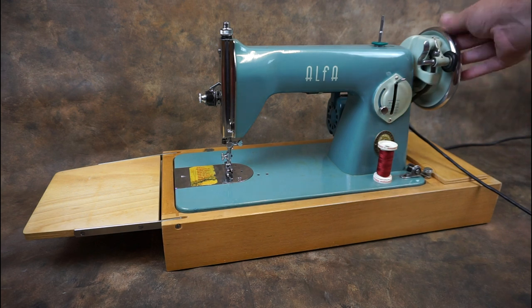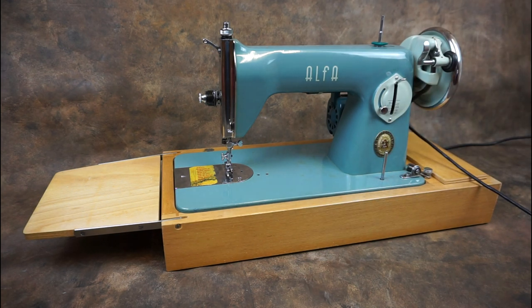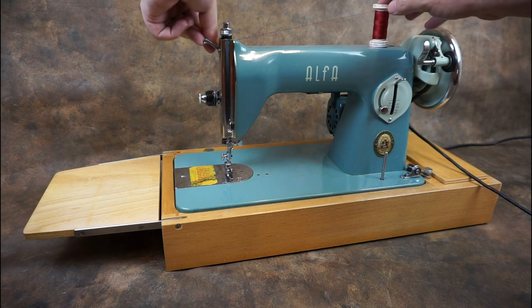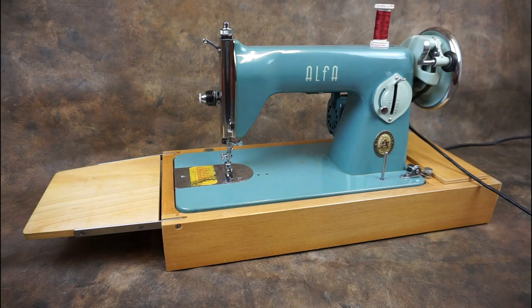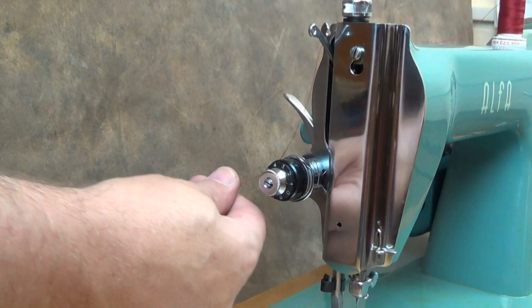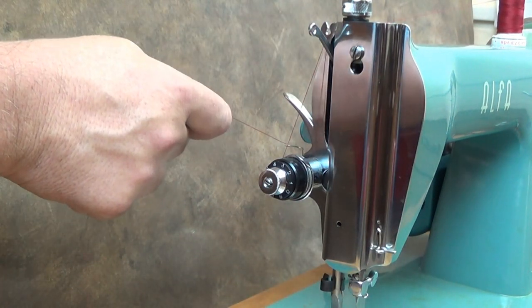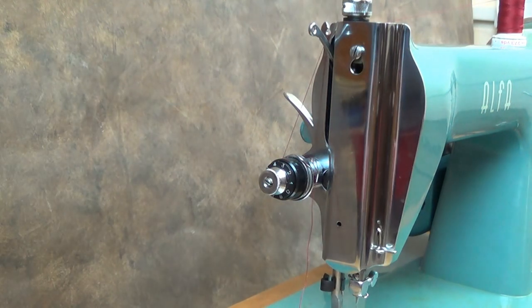To thread the machine, lift the presser foot and make sure the balance wheel is turned so the take-up lever is at its highest point. Place a spool of thread on the top spool pin — this is retractable for storage. Pass the thread over the rear thread guide, down behind the tension discs, and up over the tension thread guard, and into the tension spring.